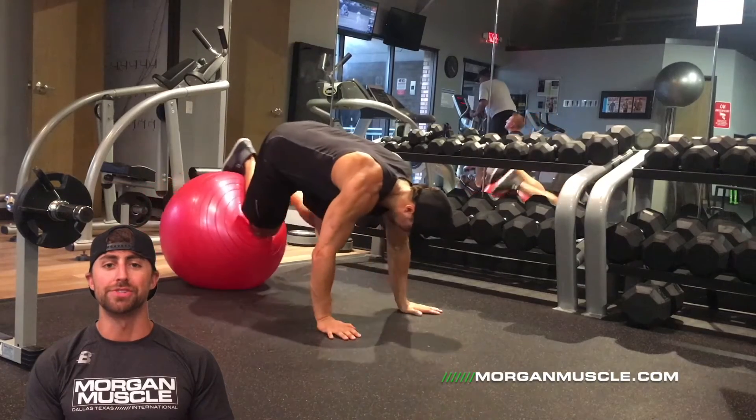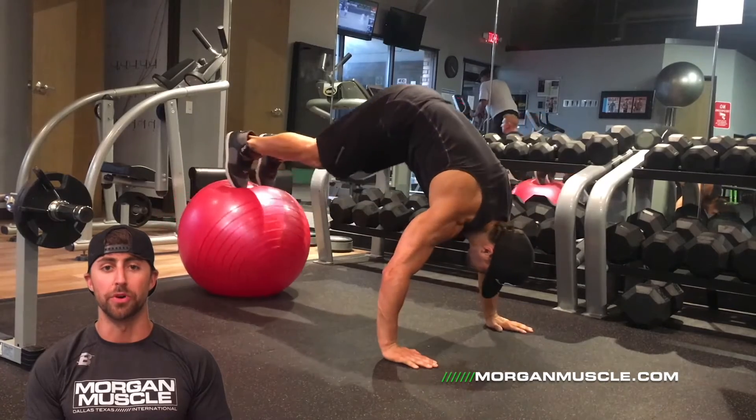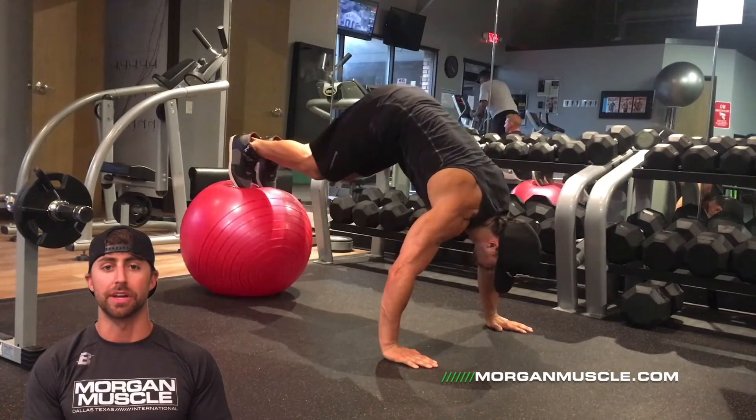Hey guys, welcome back. Today I'm going to show you an abdominal superset. That's where we're going to go from exercise one to exercise two with no rest. After exercise two, we'll take a break.